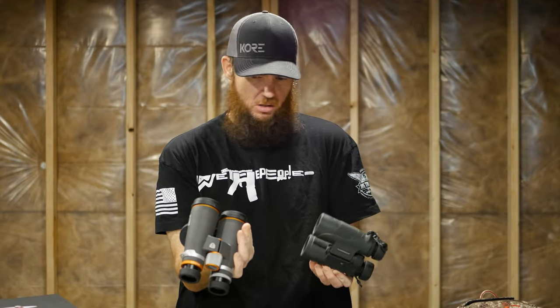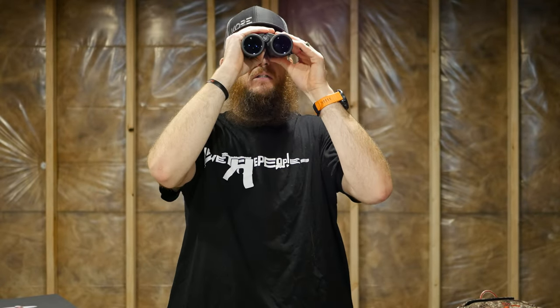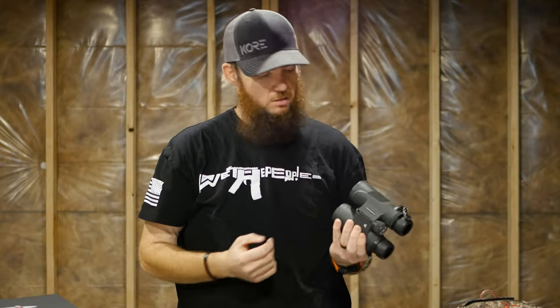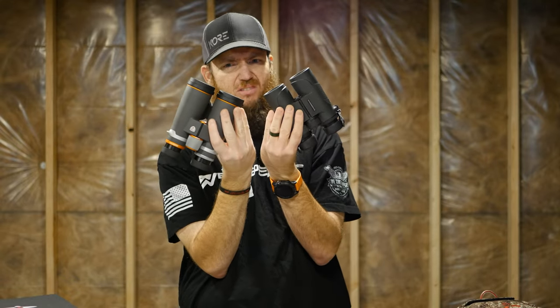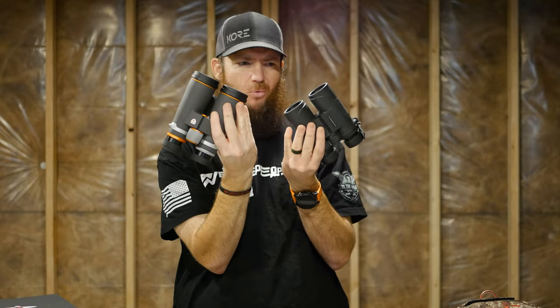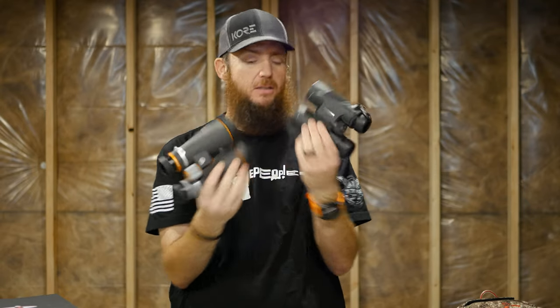One thing I am noticing is looking through the Mavens I'm not seeing any glare in the sight picture. But with the Vortexes I'm noticing a very noticeable glare — the lights are reflecting. The Mavens have a slightly larger body around the lens that sticks out a bit more, but not a ton.